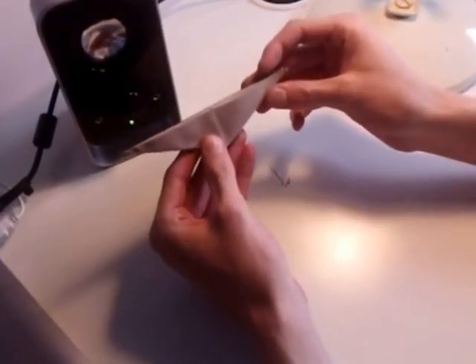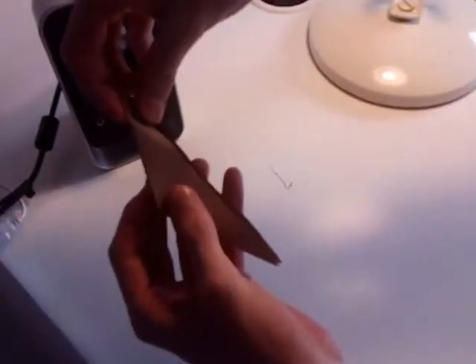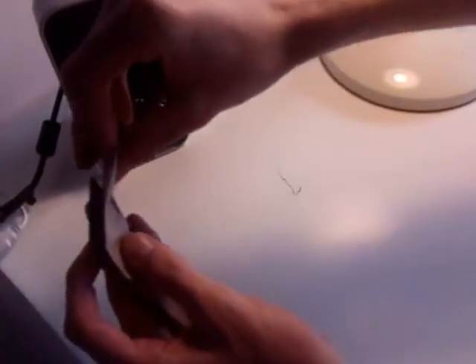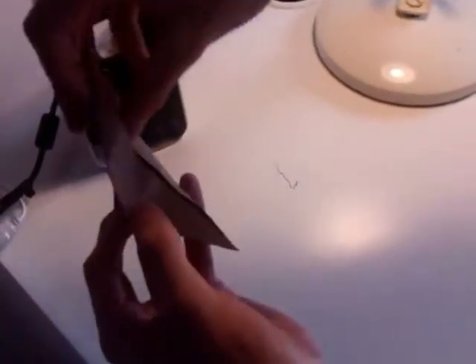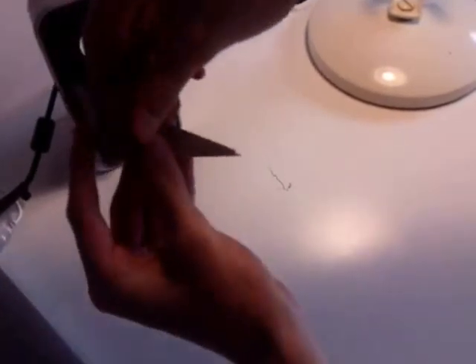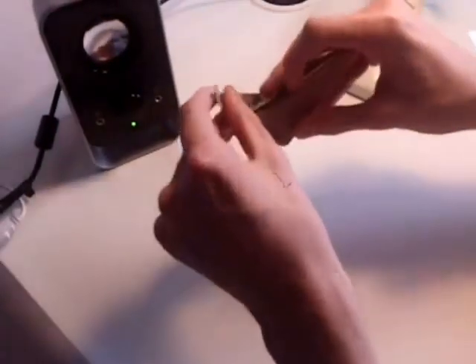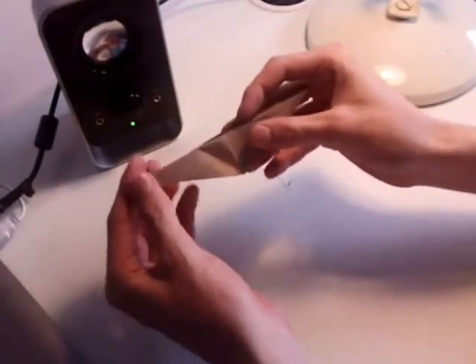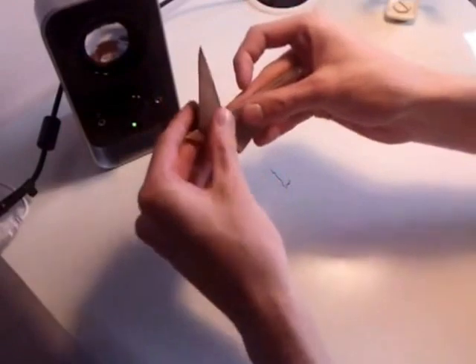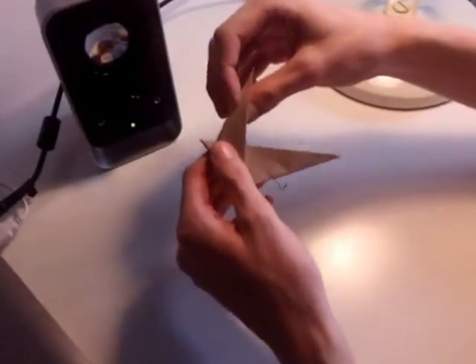So now the model should look like this. On the left hand side there will be two layers — this large layer here and the small triangle here. What you want to do is make an outside reverse fold, pulling the top layer back so it's vertical, like that and then flattening it. From that to that — and that's the dinosaur's neck.